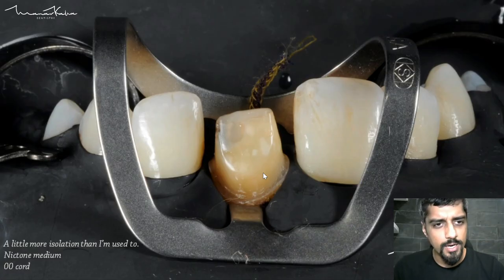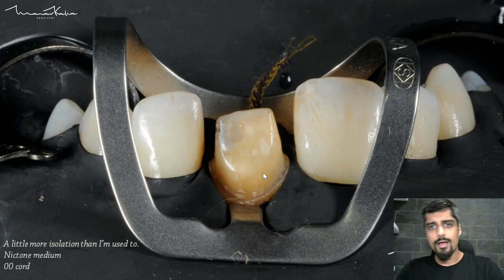Coming to the bonding part — obviously I'm using a rubber dam here. Bonding a single crown doesn't always need a rubber dam, so if you're going to follow all the other steps minus the rubber dam, that's also absolutely fine and correct. One thing that you can do is use a retraction cord — it makes life a lot easier and clean-up becomes a lot easier.